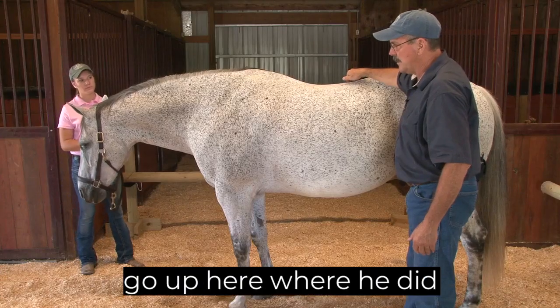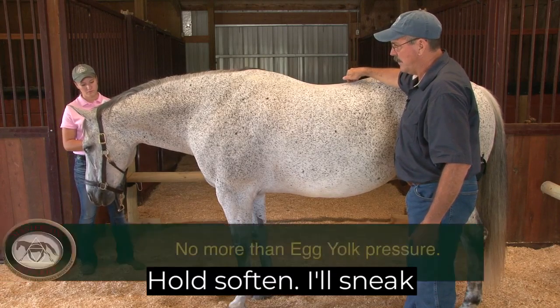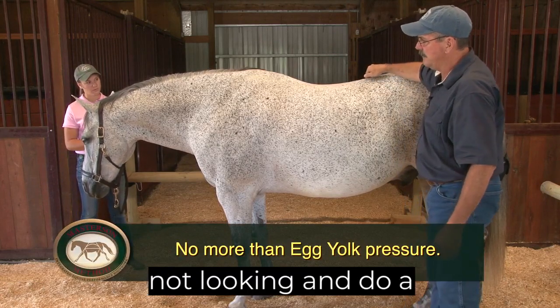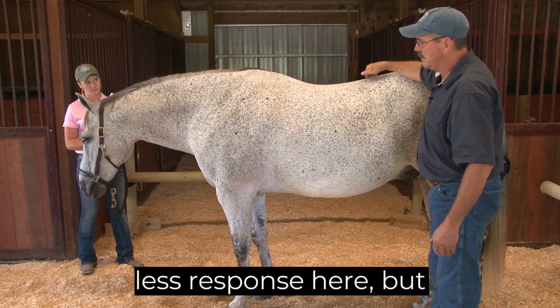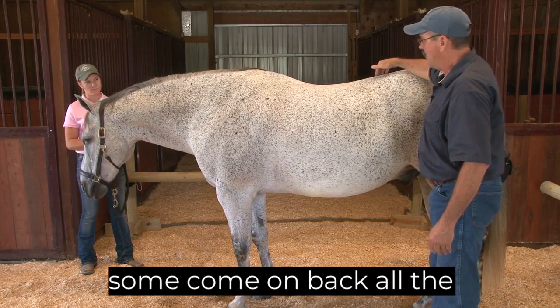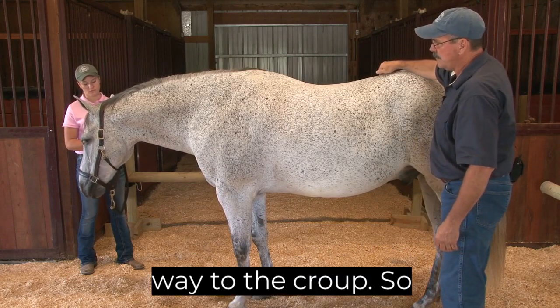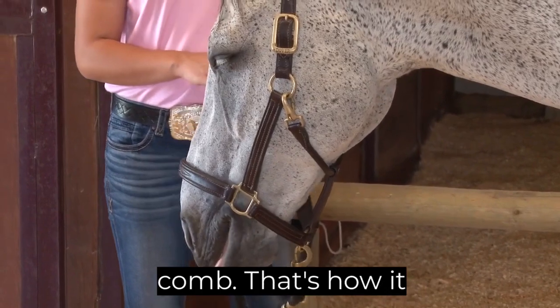Soften. Ask again. I'll go up here where he responded in front of that spot. Hold. Soften. I'll sneak on back here when he's not looking and do a little here. A little less response here, but some. Come on back all the way to the croup. So that's the back muscle comb — that's how it works.